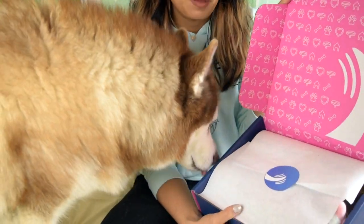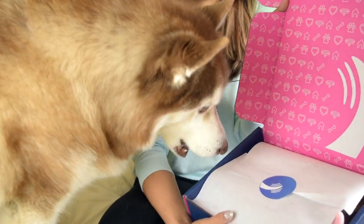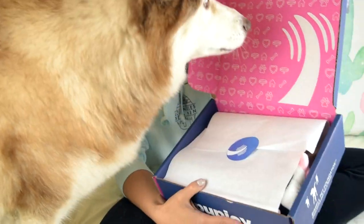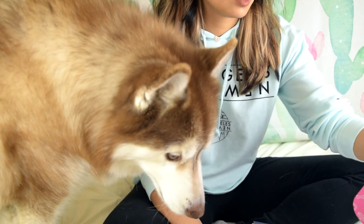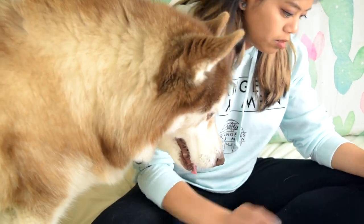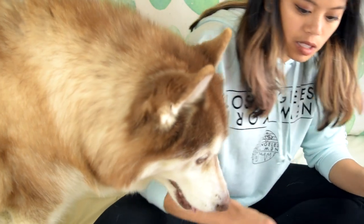Alright, so we've got some white paper and a nice sticker that has a wagging tail on it. And there's a little wagging tail in the box too - that's very cute - with some hearts and some dog houses. There's definitely some stuff coming out of this box.